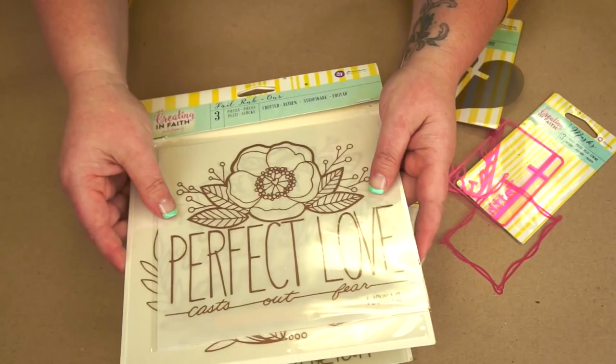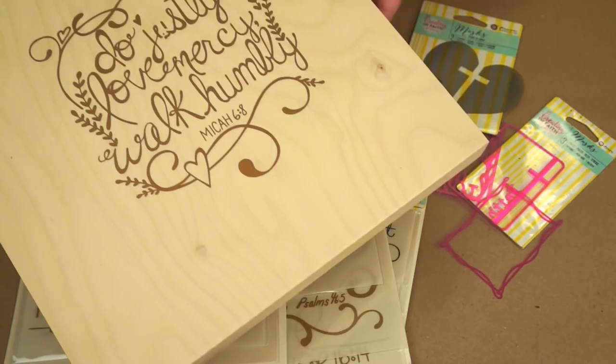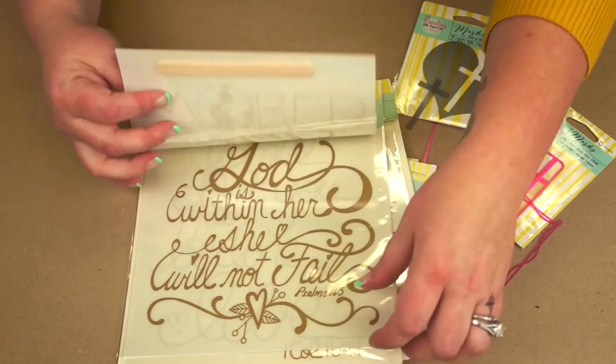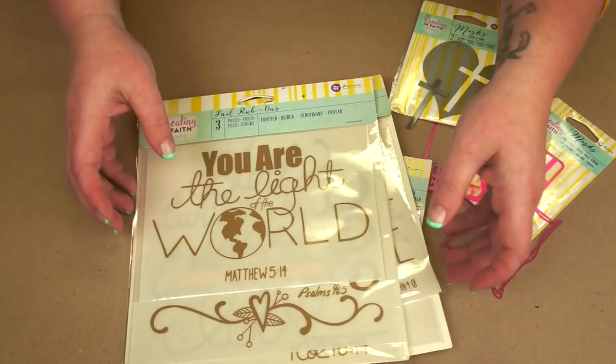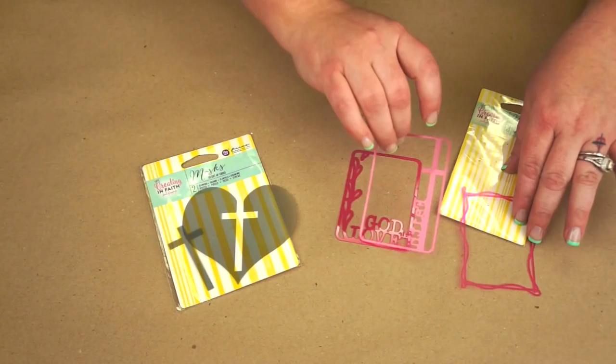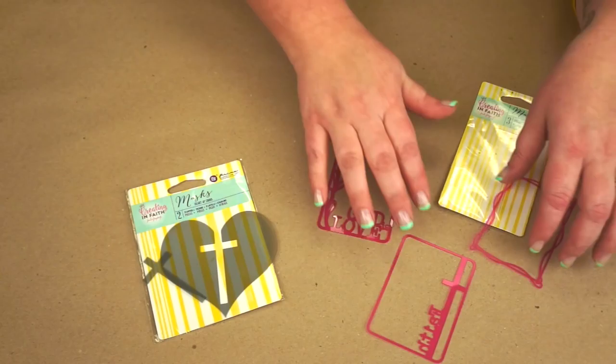We also came out with some rub-ons and I'm really excited about these because you can do so many different things with them. We have the small sets and each one comes with three different rub-ons. It even comes with a little stick to help you rub out your projects. And then we have the larger rub-ons — I did one quickly onto a piece of wood and made a home decor piece out of it. We also provided them in gold, which is a really nice accent to a lot of home decor styles right now.